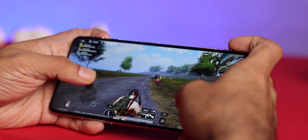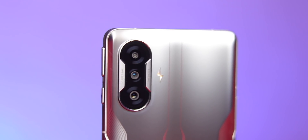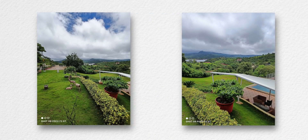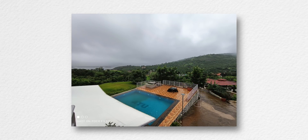Coming to the camera — we have a triple camera setup: 64MP main sensor, 8MP ultrawide, and 2MP tele-macro. Here are some camera samples from the main sensor, some taken at night with no noise or blur, some with ultrawide, and some selfie shots — pretty wide, clean, and sharp.